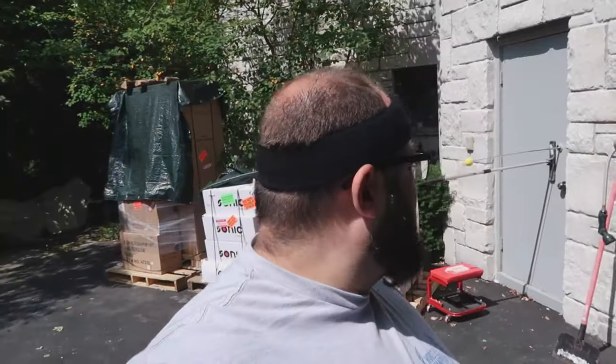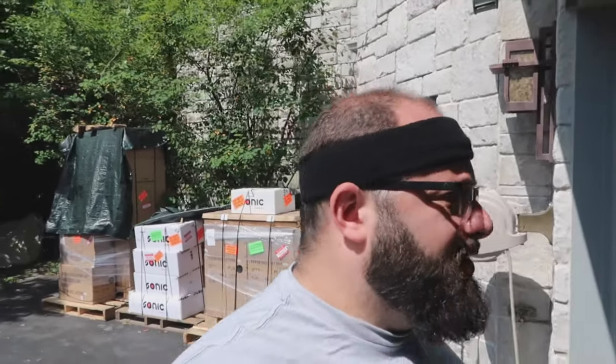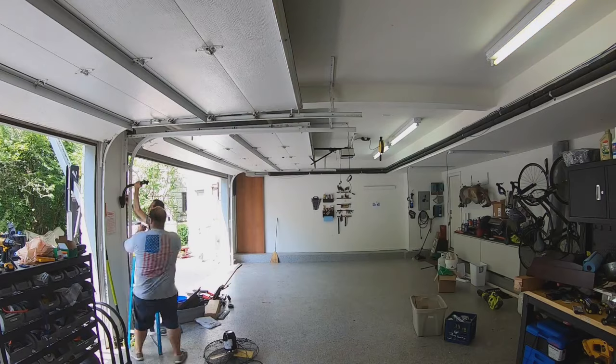Alright guys, welcome back to Gas Tax. I'm Warwick and this is the Dream Garage Buildout. Right behind me are all my Sonic tools and cabinets that I ordered. Today is a scorcher — about 95 to 100 degrees. I am going to melt and die. Before we get started, I need to hang this fan right there and run power to it.